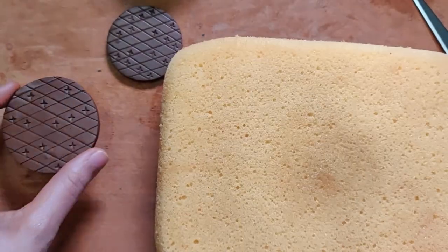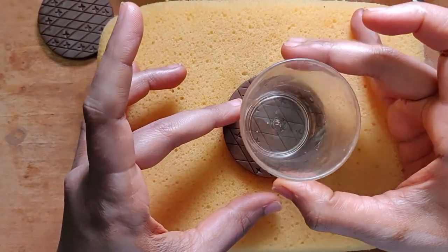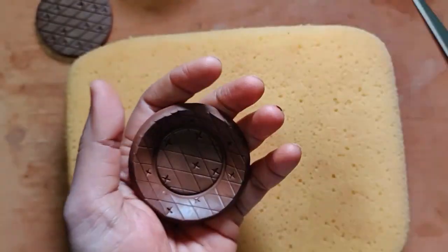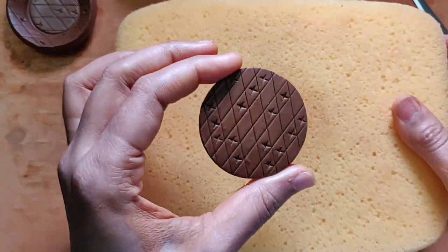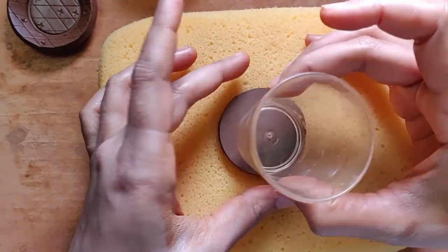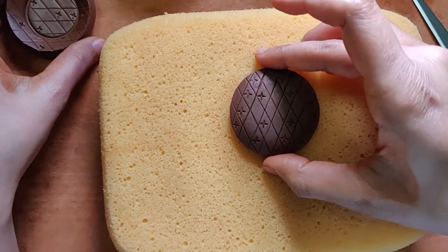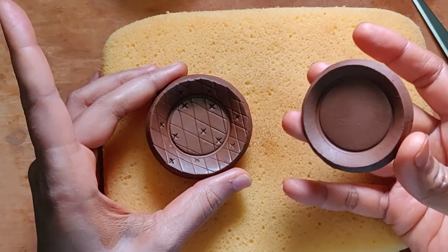You've seen this before — my heavy duty sponge. Place it as centrally as possible and give it a nice press. Keep this aside — this is the smaller one. The other one I'm going to put the other way around and press it down. So now I have one piece like this and the other one obviously like this.